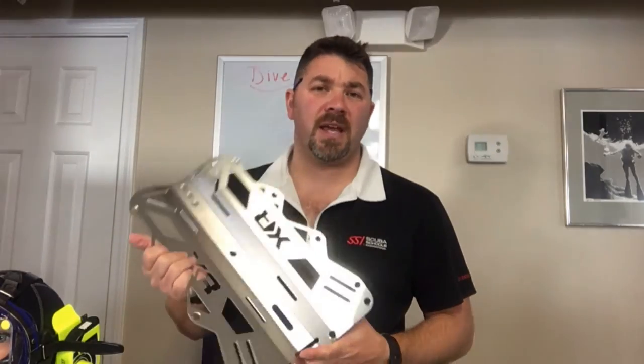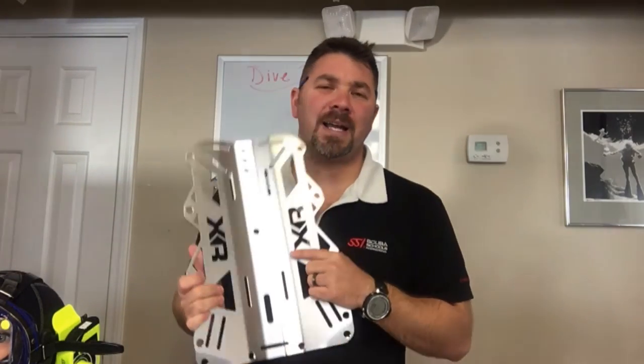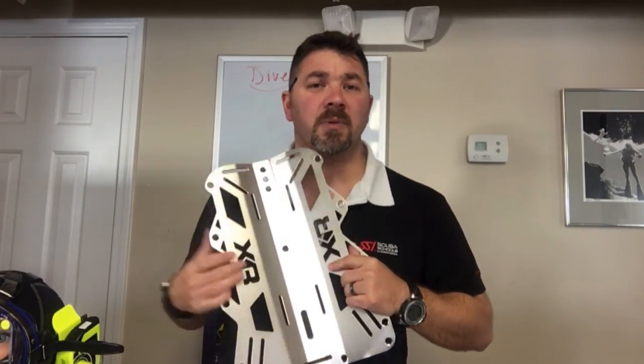But guys, that's the three millimeter stainless steel backplate from the Mares XR line — definitely an awesome product. I just switched over one of my backplates to this one, so I really like it. If you've got any questions on this product, simply put it down in the comment section below.